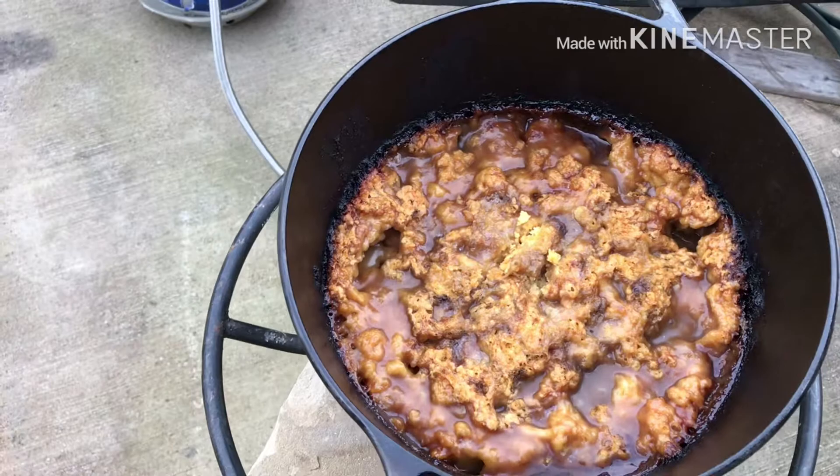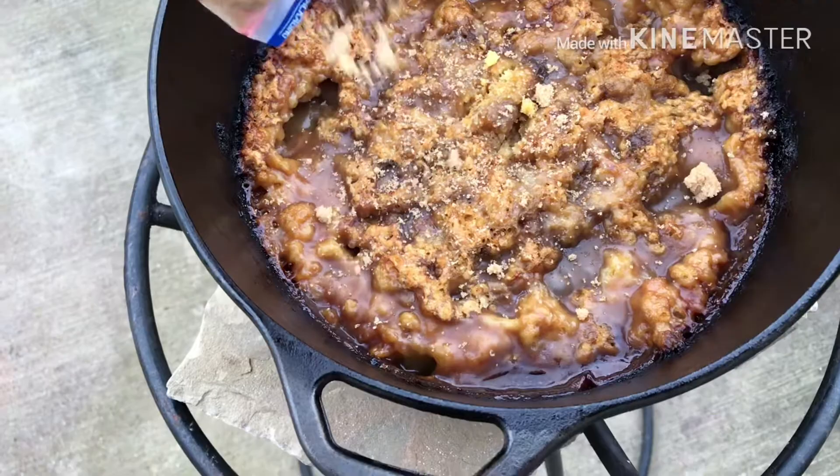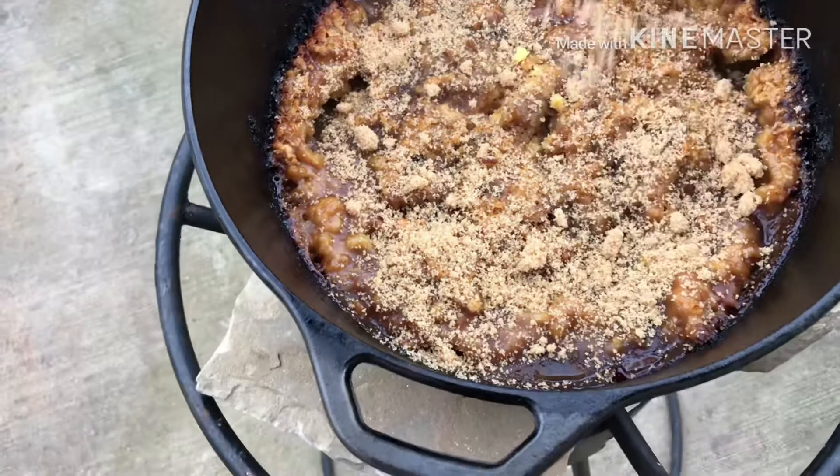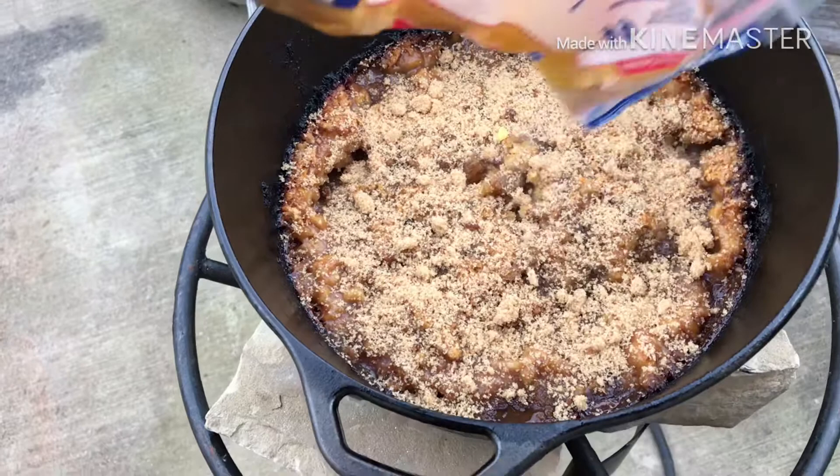It kind of looks liquidy — so let's see. Here is the moment of truth I suppose. Yeah, it's more like a soup or cobbler or whatever. Here we go.